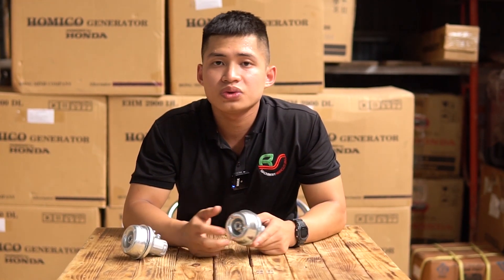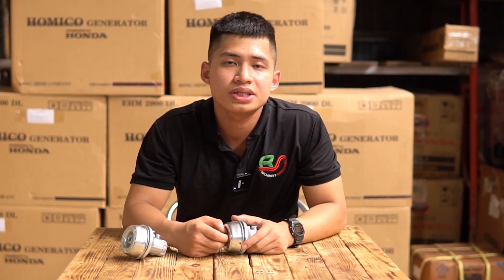Sau đây mình sẽ quay video chi tiết để các bạn đánh giá được kỹ hơn về chất lượng của sản phẩm. Nếu bạn có nhu cầu hãy cập nhật thông tin trên phần mô tả. Hãy like và subscribe kênh để đón chờ những video mới nhất. Xin chào và hẹn gặp lại.